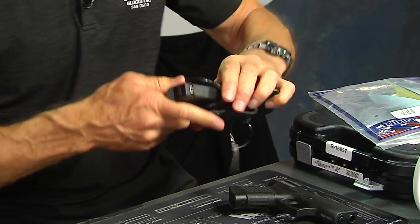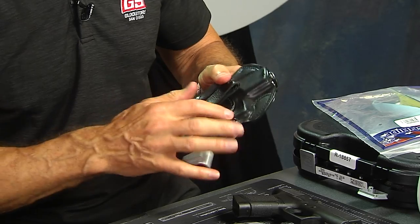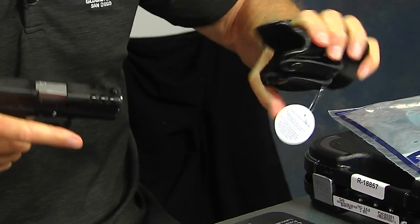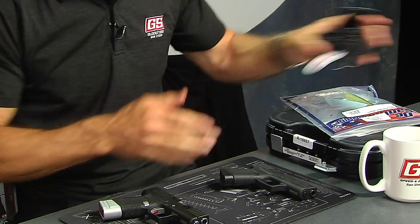There's the factory gun. Here's the SS80 — same concept. Yes, it fits in. It covers the trigger very nicely, holds the gun, and comes out with ease. That's an inside-the-waistband holster with no retention strap.